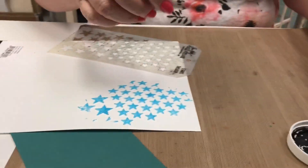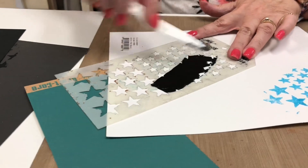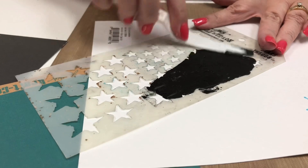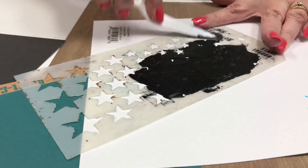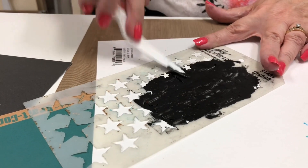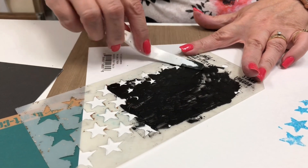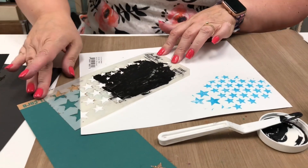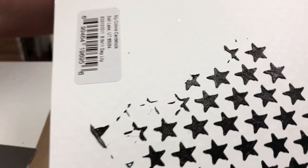I'm going to take a little bit on the back of my palette knife like I did with the others and frost it — frost my stencil — and push off any excess. Clean off my excess, lift up my stencil, and texture!